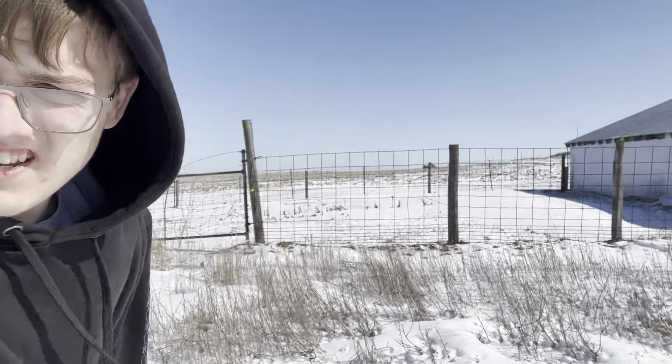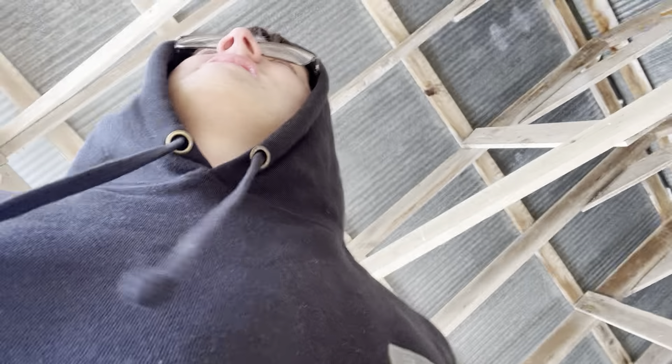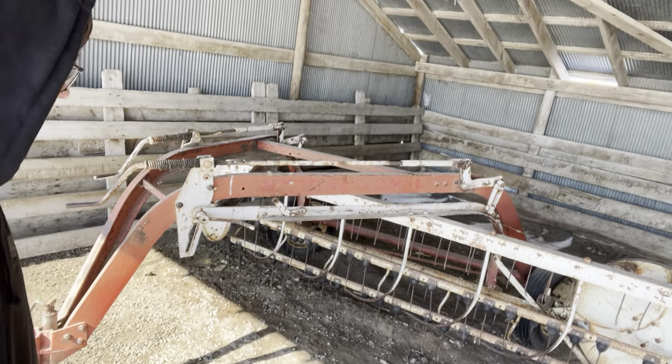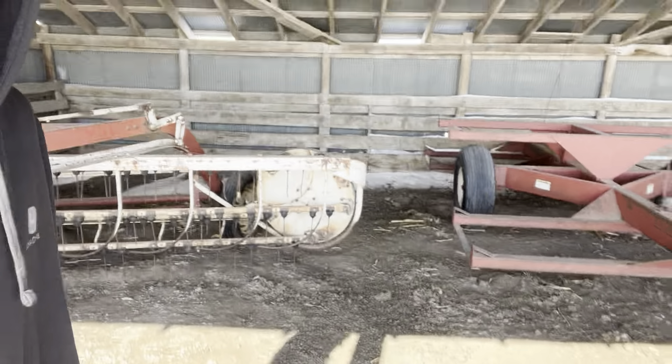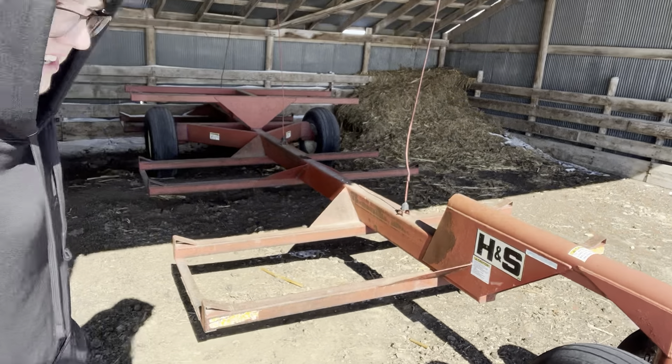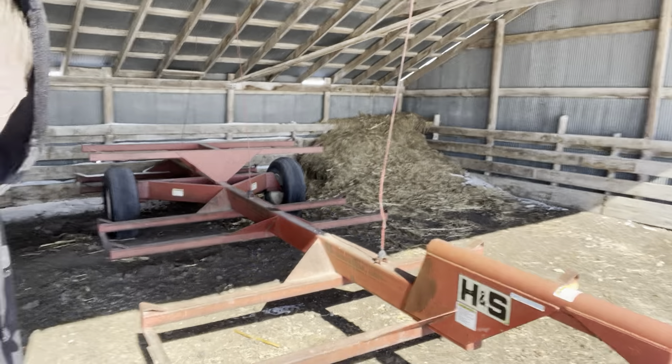As you guys can see out there, there's our small field — corn stalks are still hanging out there, we chopped most of them down but most are still out. In here is the side rake. Then over here we have the bale trailer — this is a Beach-Mast bale trailer.